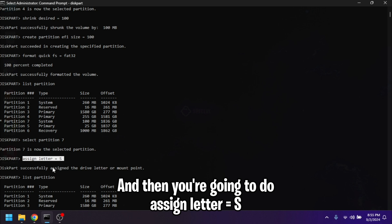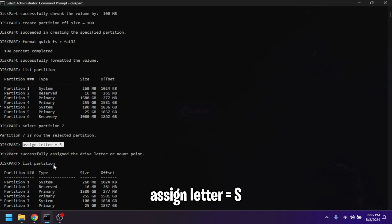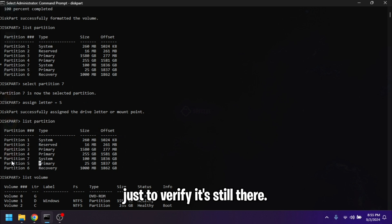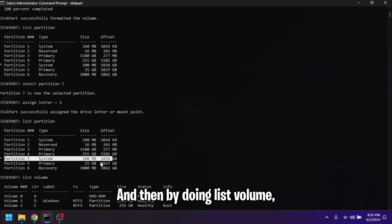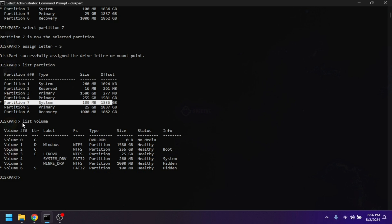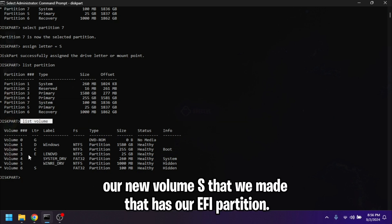Select the partition we just made — for me it's partition seven — and do `assign letter=S`. Do `list partition` once again just to verify it's still there, and then by doing `list volume` it will show us our new volume S that we made, which has our EFI partition.